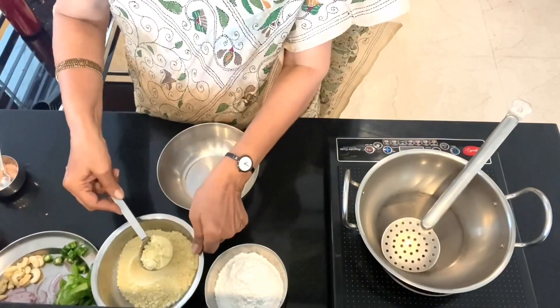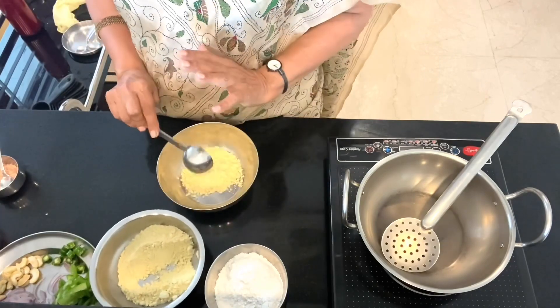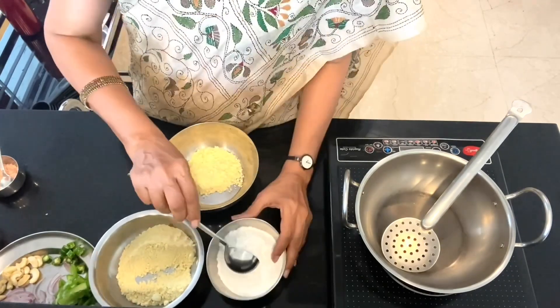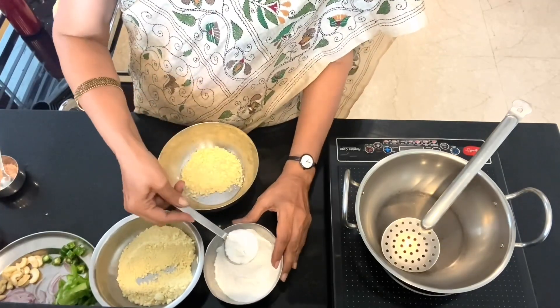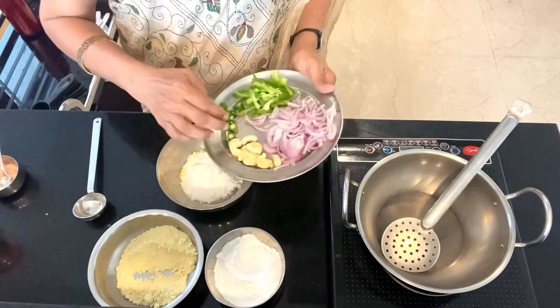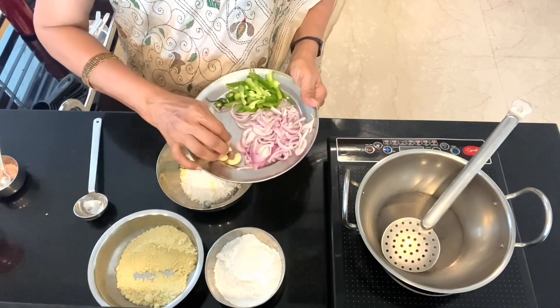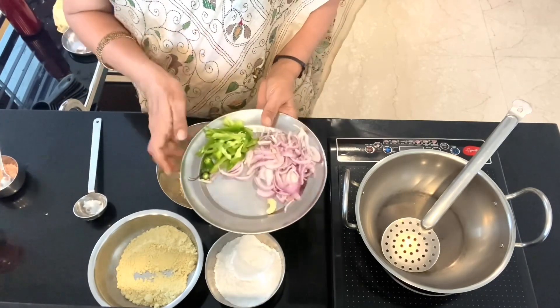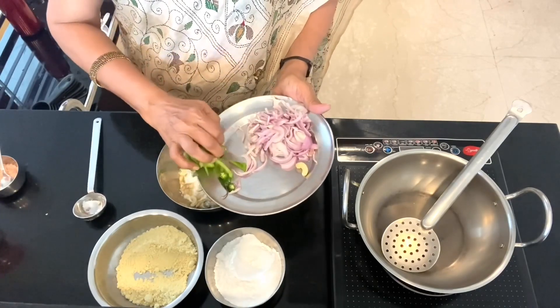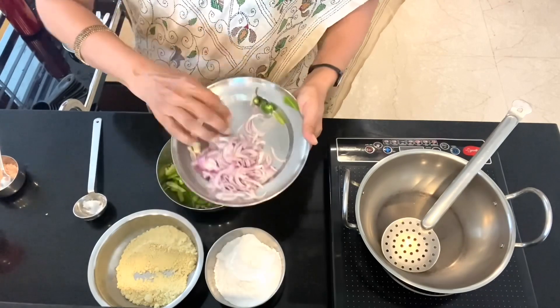I am going to add two portions of chickpea flour, which we call besan or chana dal, and one portion of rice flour. To this I add green chillies, I add the cashew, I add the green peppers, and I add the onions.